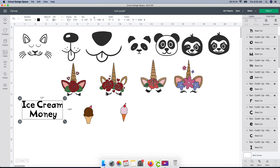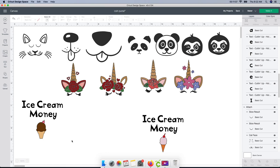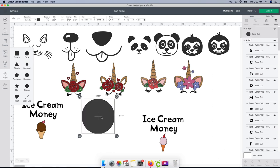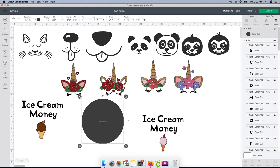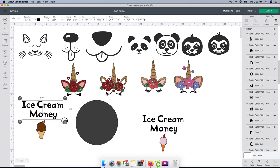I'm gonna duplicate this one and make two of these ice cream designs. The last thing you're gonna want to do is figure out the size of your purses. My little purse from Walmart for a dollar is approximately four by four inches. If you watch my channel, you know I like to visualize things rather than estimate, so I'm gonna go to Shapes and select a circle, change it to four by four.